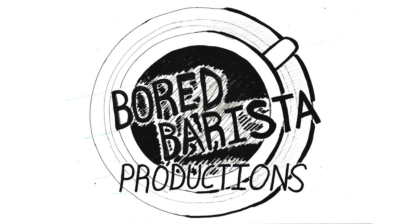Hey everybody, thanks for staying until the end of the episode. Remember to like, share, and subscribe. Follow us on Facebook at Bored Barista Productions, and if you want to support us, there's a Patreon link at the bottom. Thank you guys and see you soon, bye!